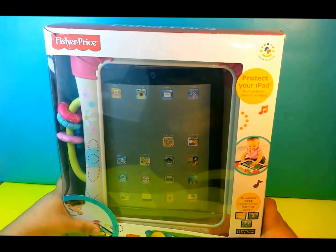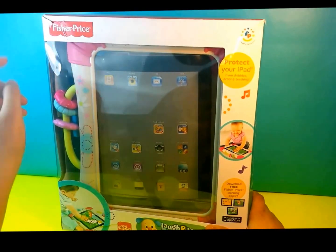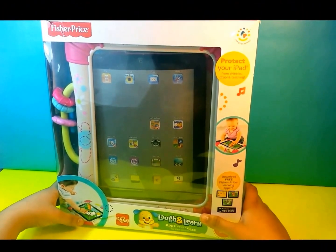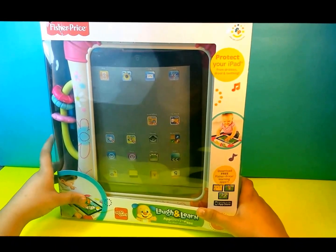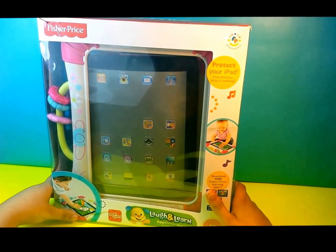Today we're going to make a laugh and learn opportunity case for iPad devices. It's from the Fisher-Price series and it protects your iPad from dribbles, drools, and teething. You can get this at Babies R Us and it's for ages 6 months and plus.